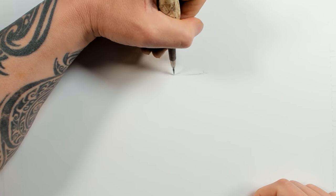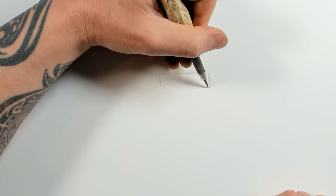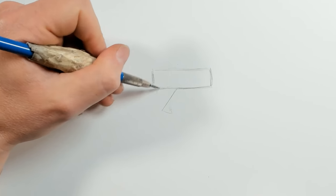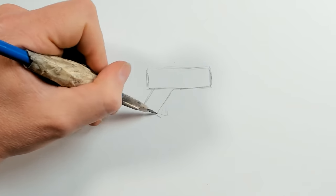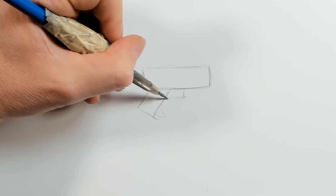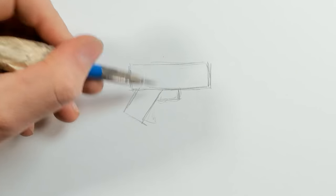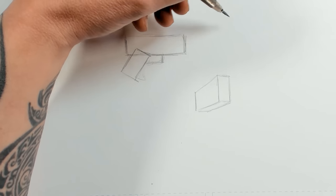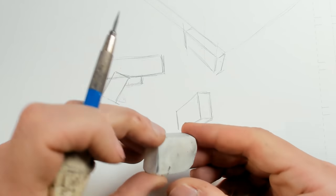To start drawing our guns, we're going to work with some very basic shapes. We have a rectangle for the main body of the gun, then at about a 45-degree angle, approximately, we have the handle, and then another rectangular shape for the trigger area. That's a really basic shape language you end up with when you're drawing a gun — something you should get fairly competent doing at really any angle.